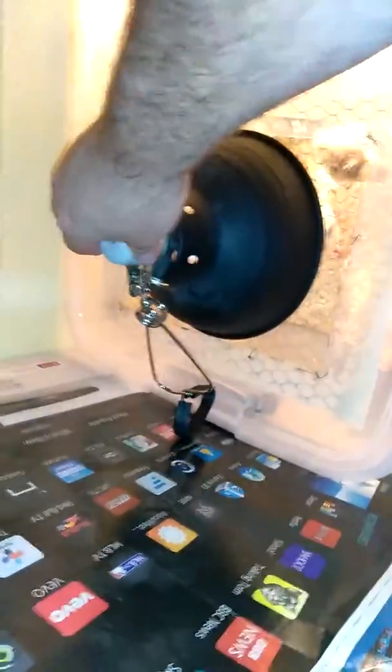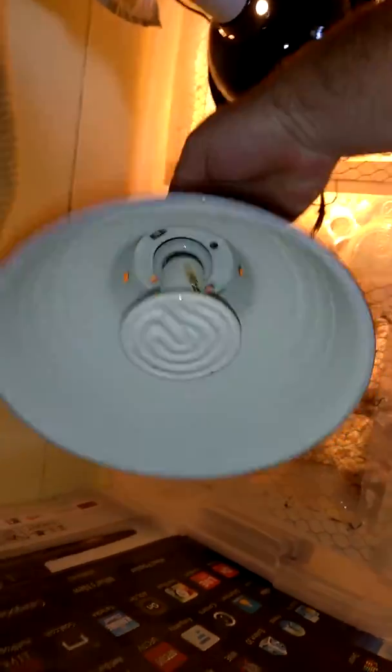As you can see there's the brooder, my dog, my pine shavings. Right here we got the heat lamp with a heating element on it, so it helps keep it pretty warm. You can see where I cut it and you can see the babies right there.